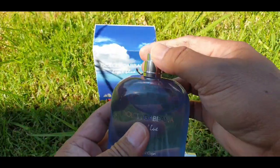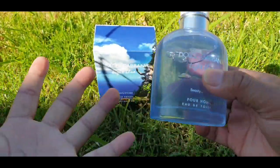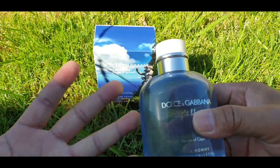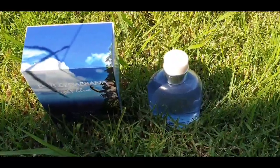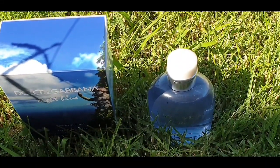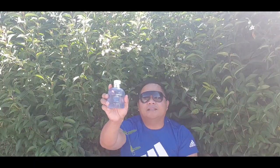The atomizer is not great — it shoots a lot of juice and sprays wide. That is your Dolce & Gabbana Light Blue Beauty of Capri presentation.